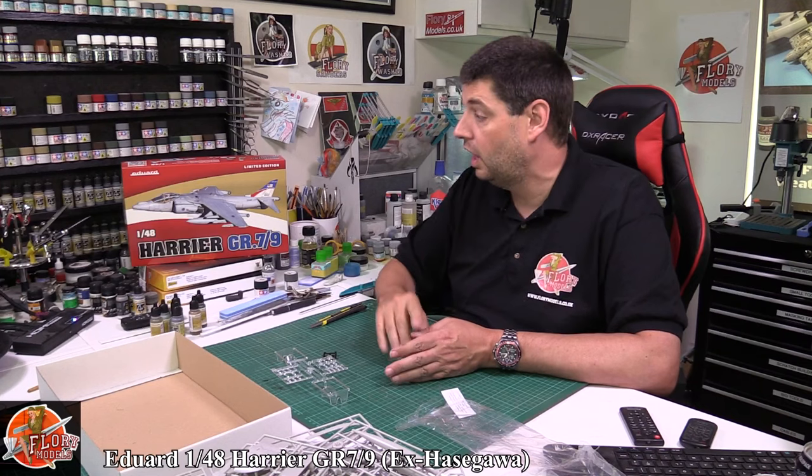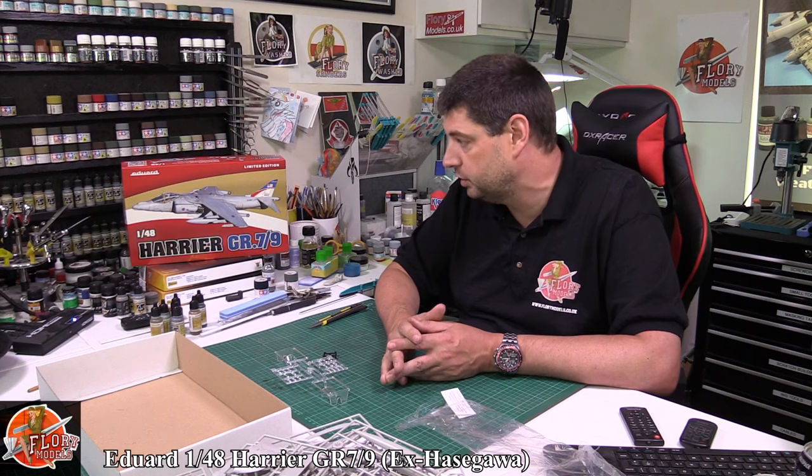A really nice kit. I've built this kit — in fact I was trying to work out how many — I think I've built five. So if I build this one it'd be number six.